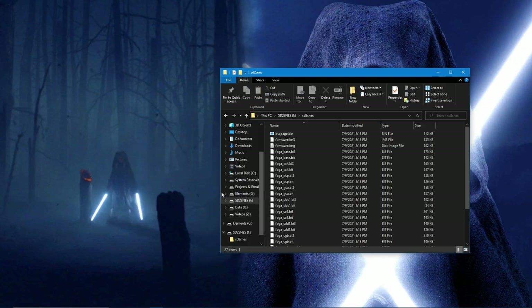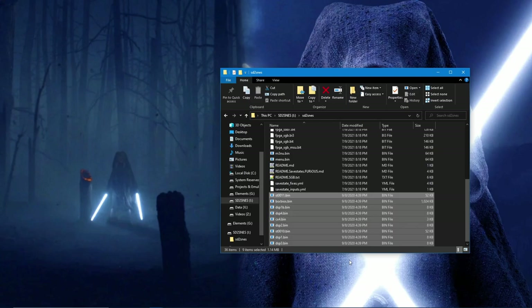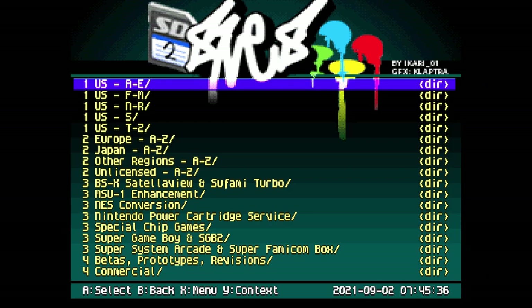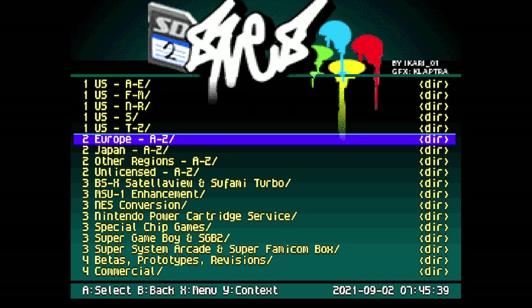Take the time to fill out the SD card with the games that you have legally obtained. Pop the card back into the console and you'll be good to go.